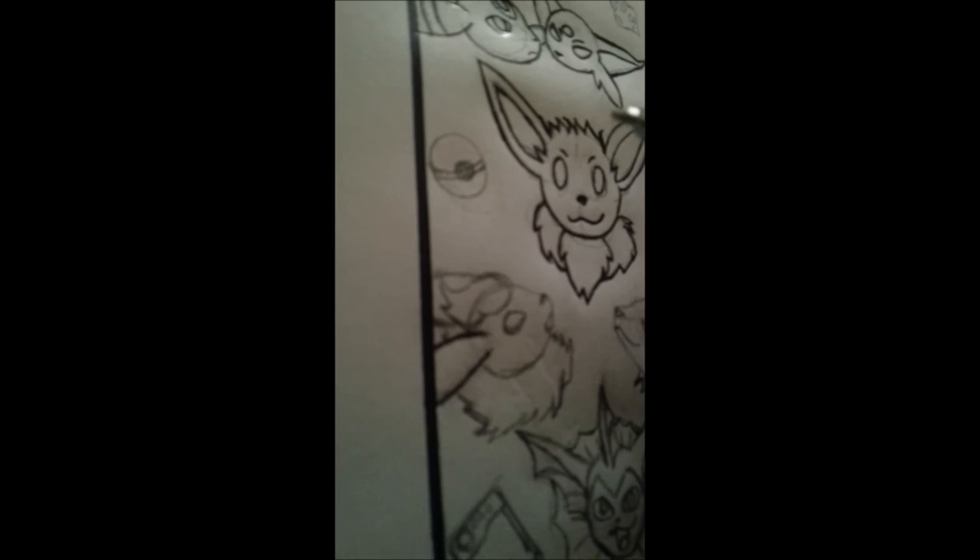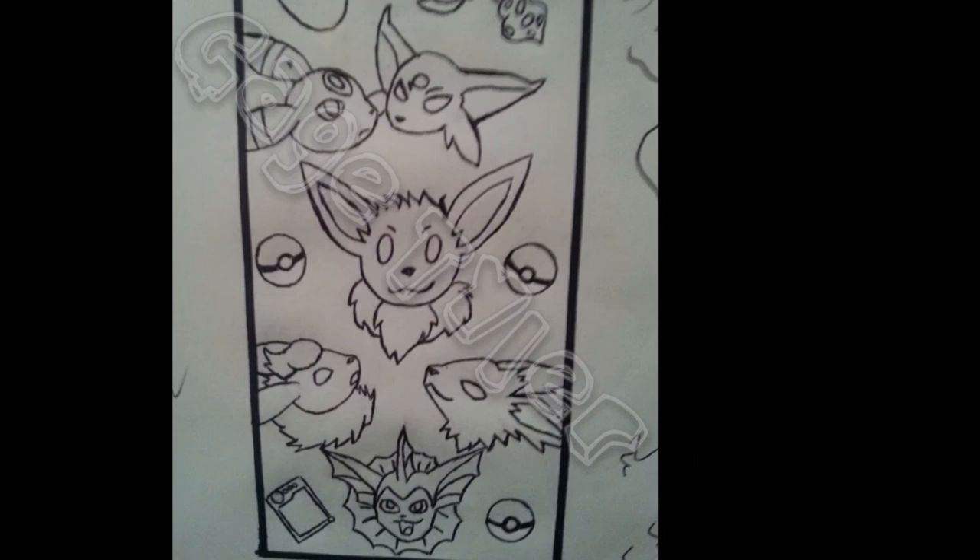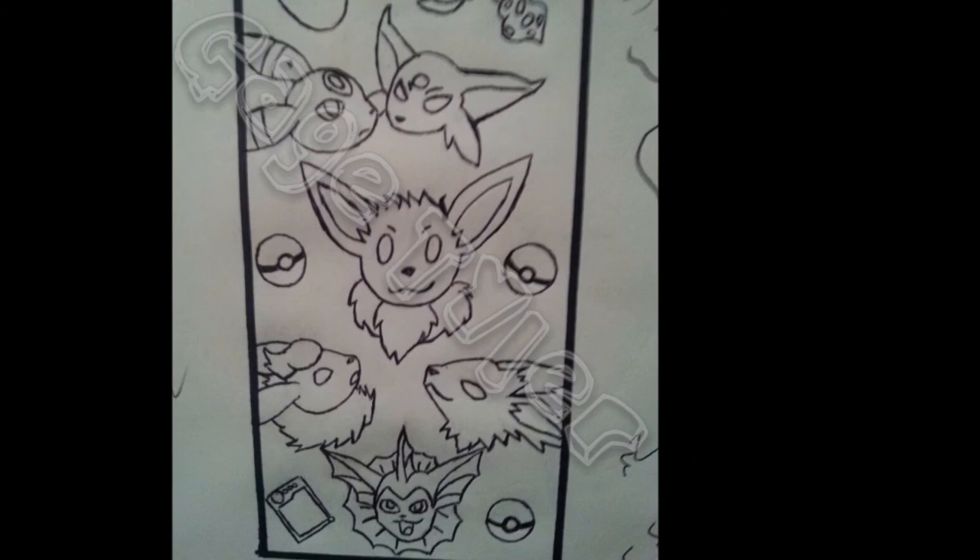Last but not least for this section of the video, outlining Flareon. Yep, this is the before and after photo. And this next one is another bookmark I was working on.